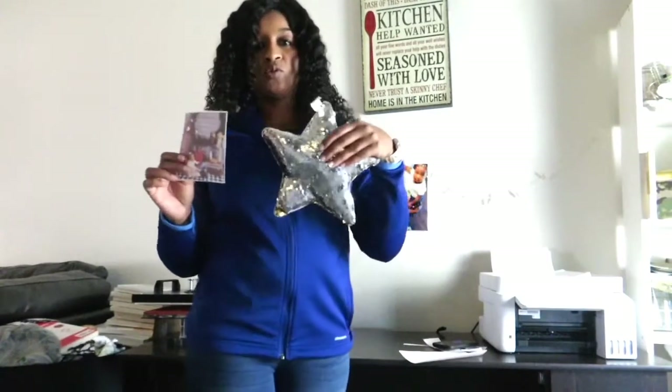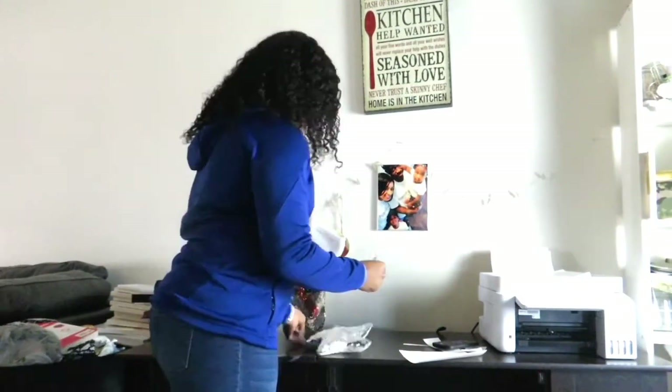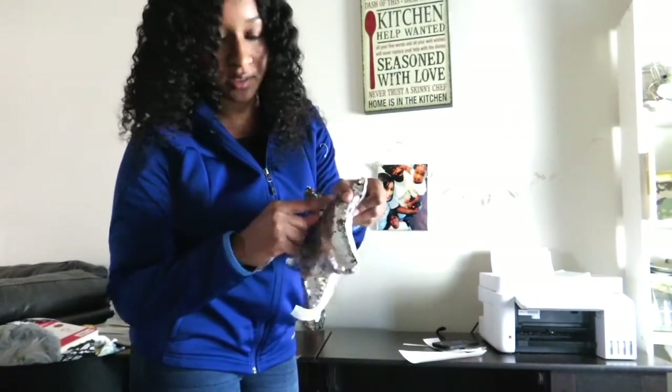I will be putting this image onto our silver star. I have my heat press set at 400 degrees for 50 seconds. I will just tape this on here and press it under my heat press. You want to make sure that all your sequins are turned to the silver side and not on the gold side.